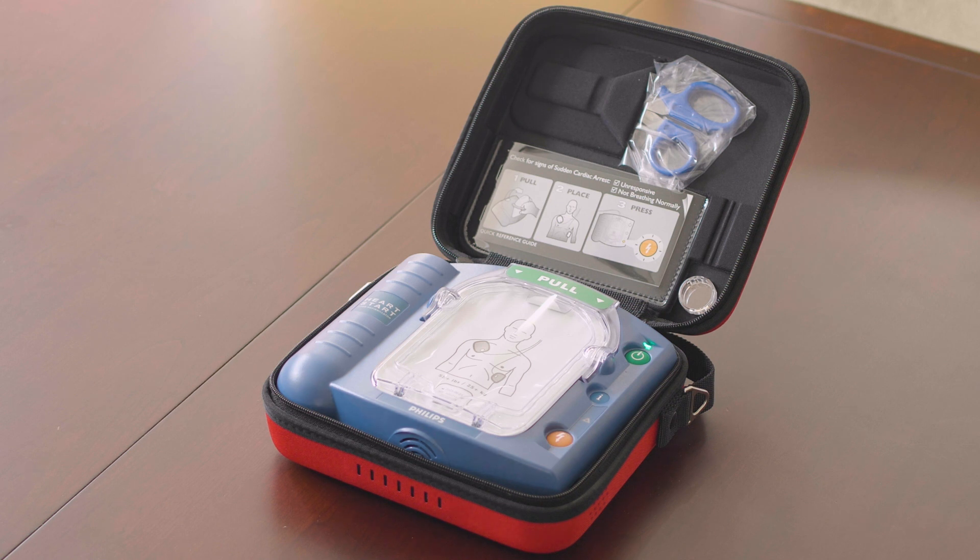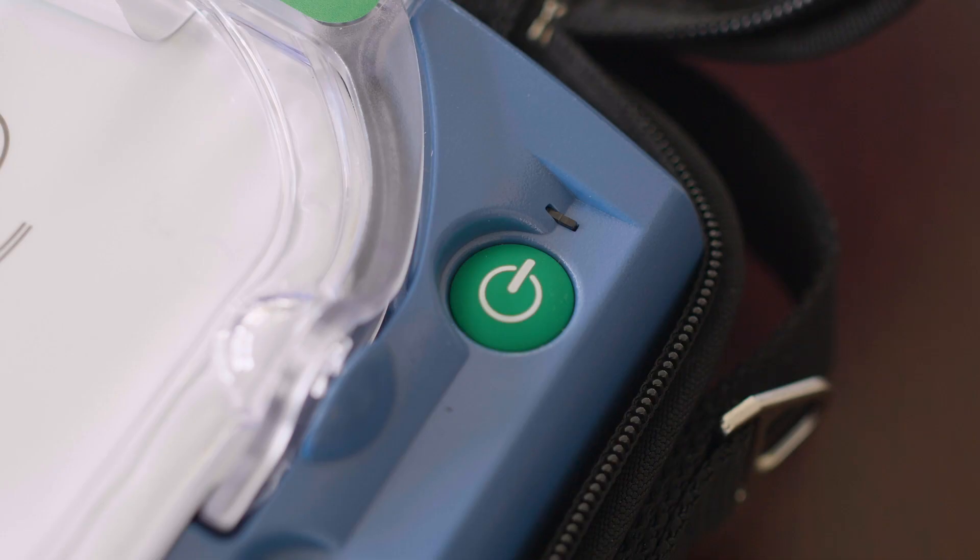If the orange button is flashing, press it. The AED will respond with 'Verified' and 'Testing.' You'll need to wait about a minute for testing to be complete. Once testing is done, the AED will say 'Ready for use.' Now your AED is ready to use. You can tell your AED is ready for use when the green LED in the top right corner flashes.